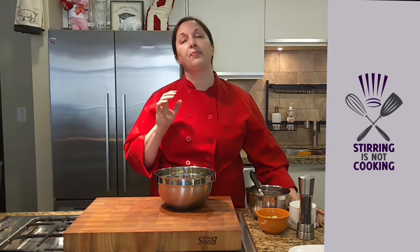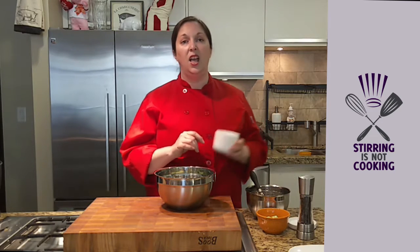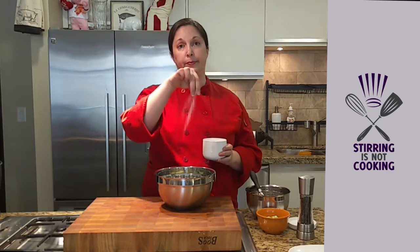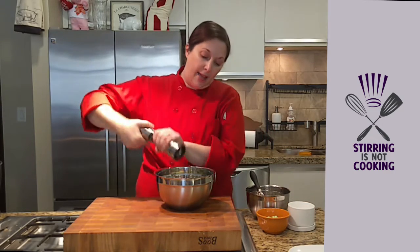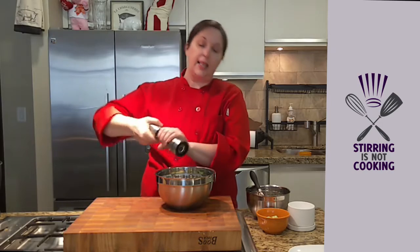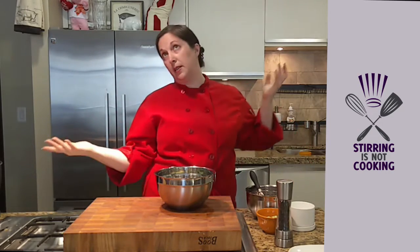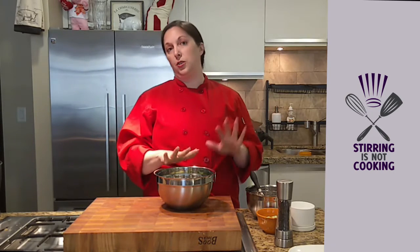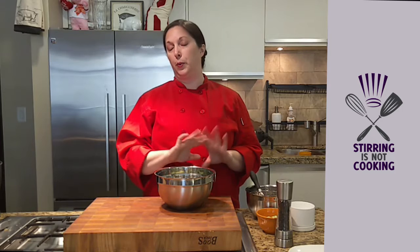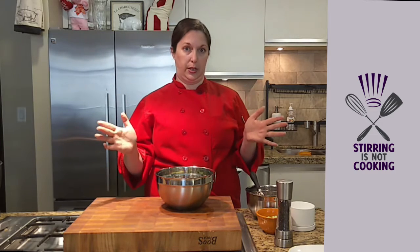First things first, I'm going to show you the major difference between a restaurant salad and a home-cooked salad. Salt and pepper. Everybody forgets to season the lettuce. They season their dressing, they season the toppings maybe, but they never season the lettuce — and that lettuce could use some seasoning too.